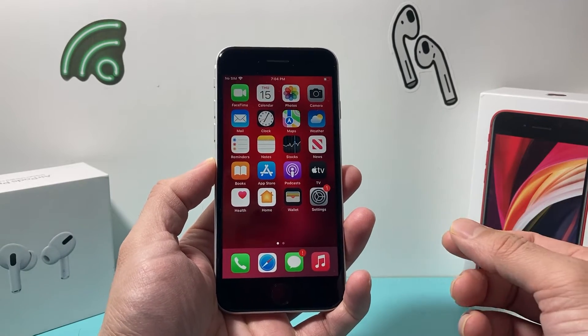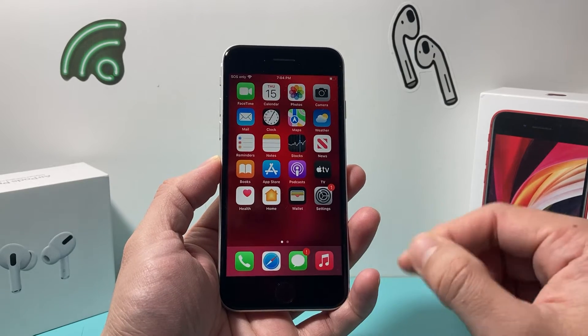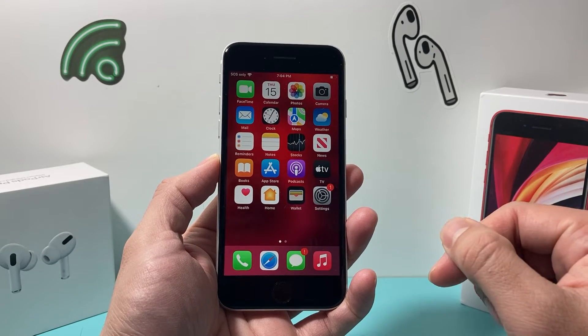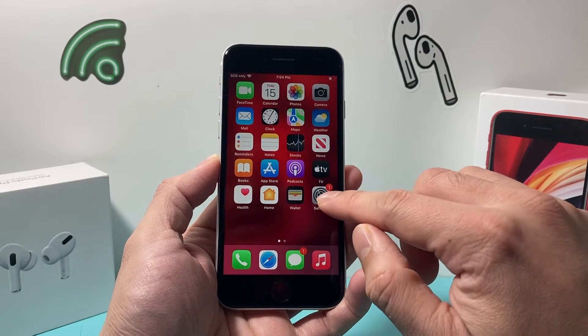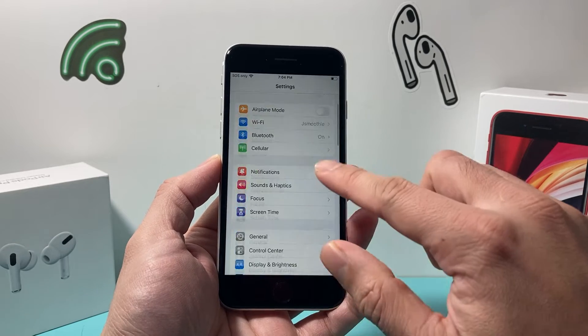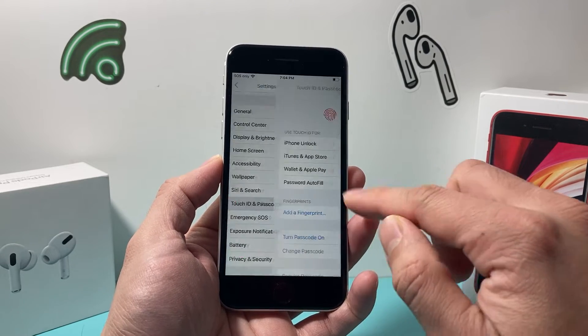You can only add a fingerprint to iPhones that have a home button. It's going to be really simple and easy to do. The very first thing you want to do is go into the Settings of your iPhone, and once you're in Settings, scroll down to Touch ID and Passcode.